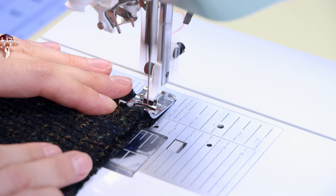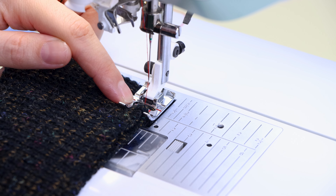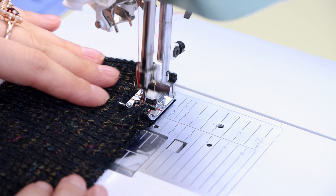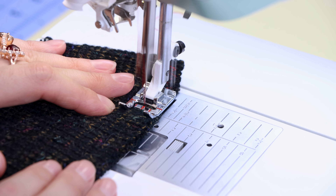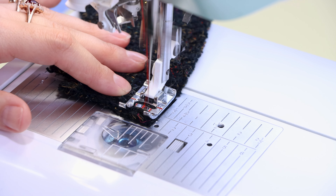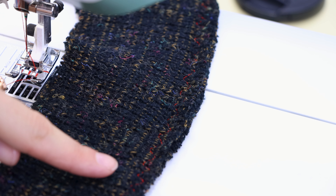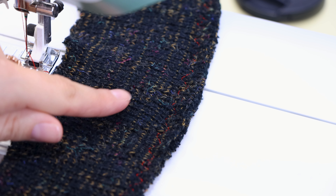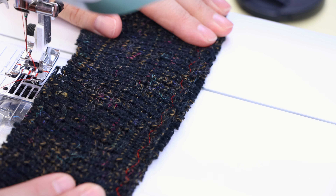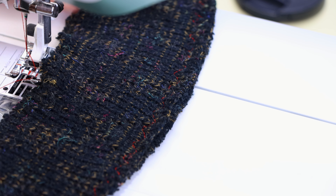Go ahead and back stitch. Right away, if you notice it not moving through smoothly, make your stitch length longer — you can also make the pressure on the foot less. We're going to notice it moving through the machine way easier. When you get to the end of your test strip, back stitch and cut and let's check it out. You can see the broken zigzag stitch on the edge: it's not stretching out the fabric, the fabric's still laying nice and flat, and if I stretch it, it still stretches with no popping of the stitches.